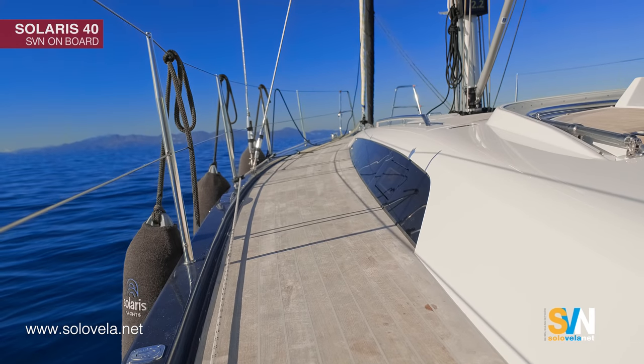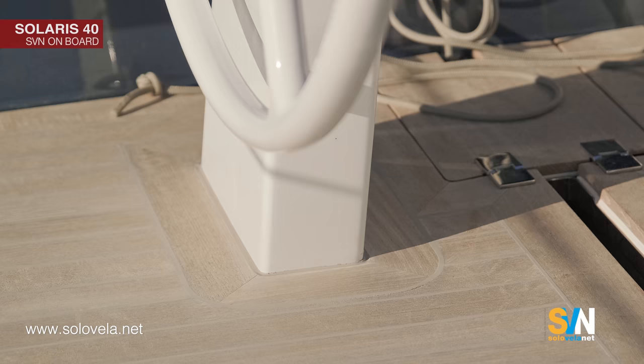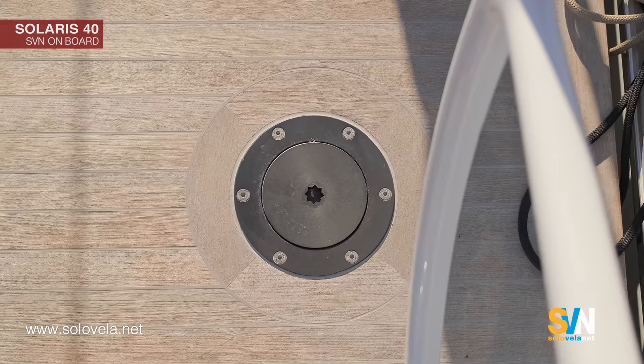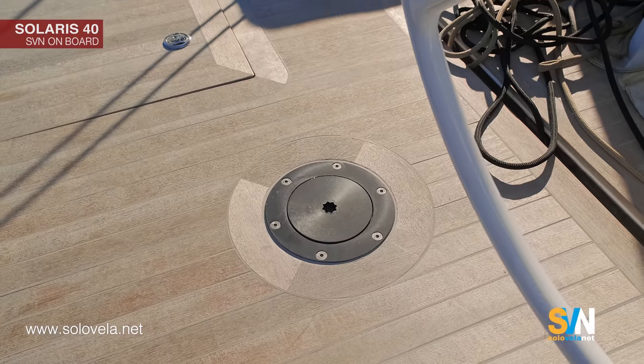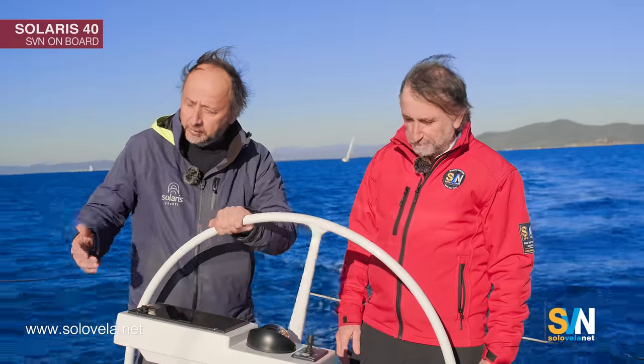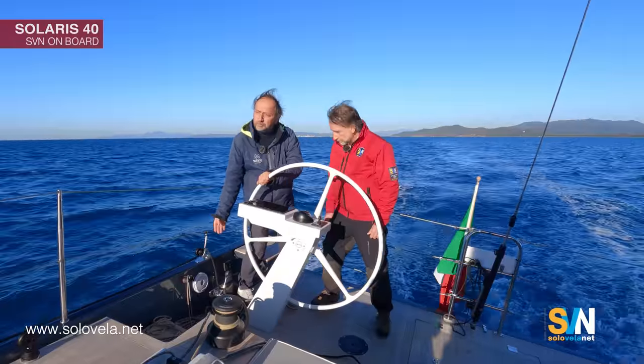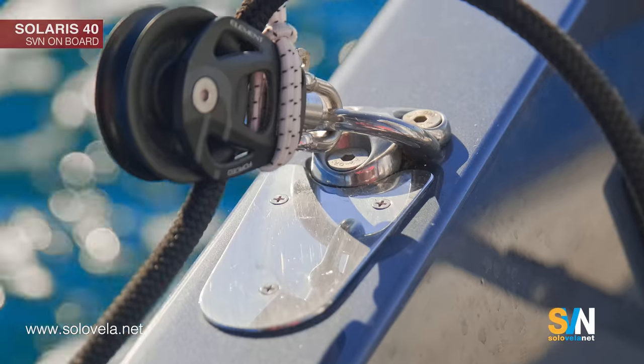Talking about quality, we can see how this cockpit is carefully finished. Every corner, every locker has its own teak frame — it's very nice. There are also small details such as under this block where we see a stainless steel plate, so that the block does not scratch the gunnel.